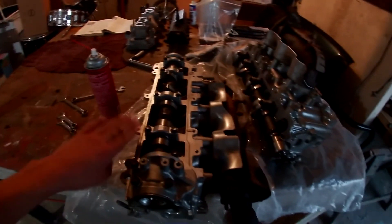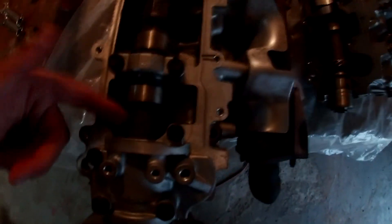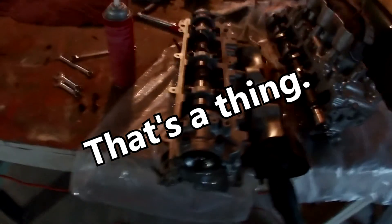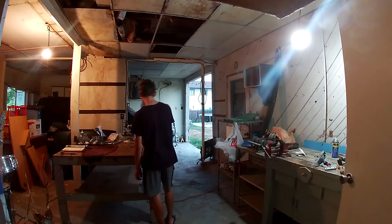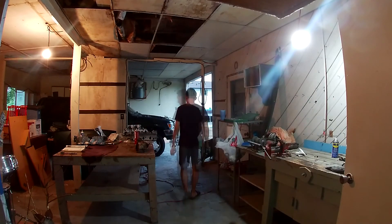Next up, I'm going to take these camshafts out and make room for the head bolts. As you guys remember in the last video, we had to take the camshafts out to actually get the head bolts out, because the head bolts sit there and the camshaft sits in the way of the socket.